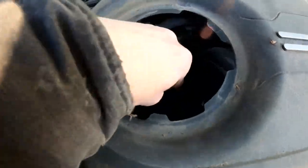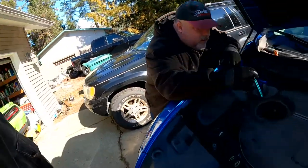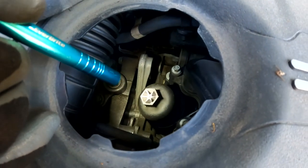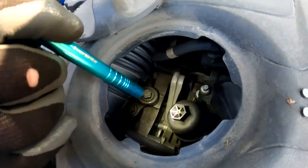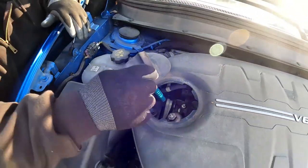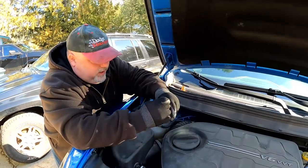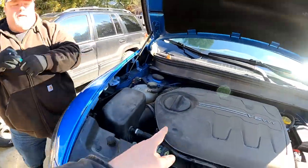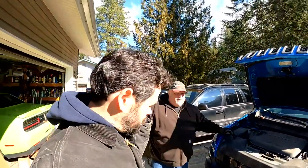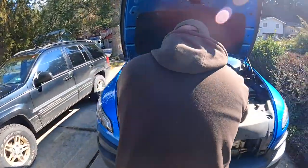That uses a 24 millimeter or 15/16 socket, and it's plastic. So we'll show taking that off. One way is just to take this cap off and reach down through there, which is how I usually do it. But for today, for the viewers, we're going to remove the whole engine cover. Normally, if you were changing it, that's all you have to do is get to that. But for better viewing, we're going to remove this whole thing.